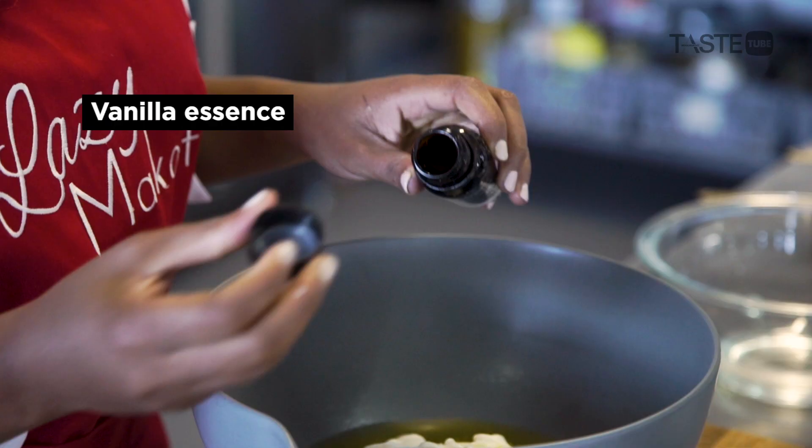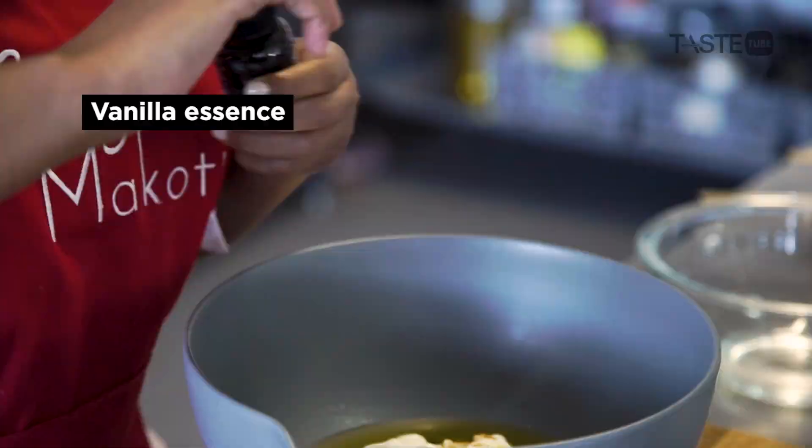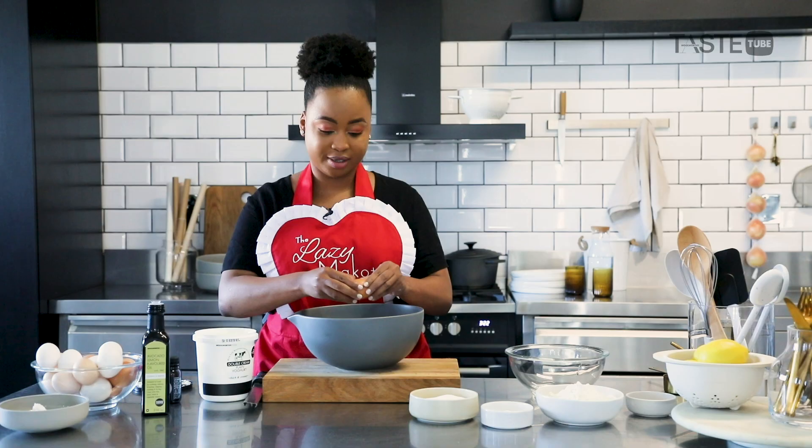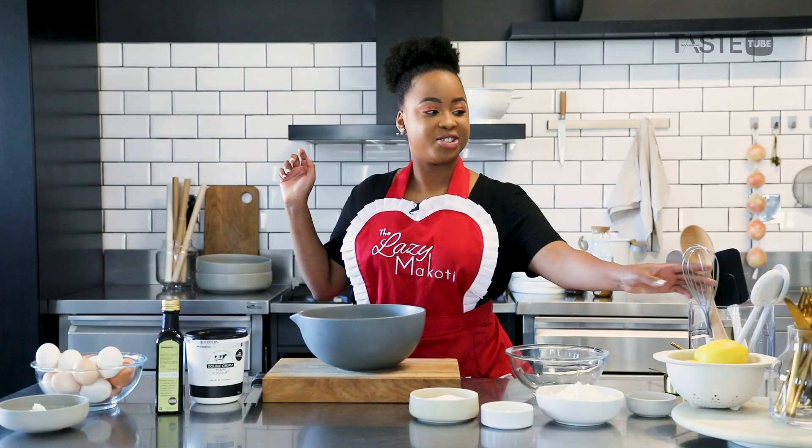Then just a teaspoon of vanilla essence, and then I'm adding in three eggs. Now I'm just going to give this a mix.